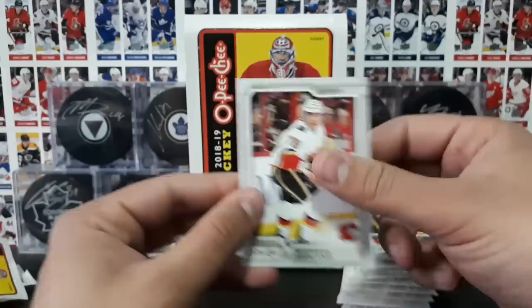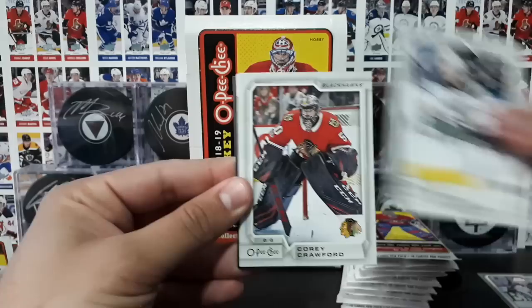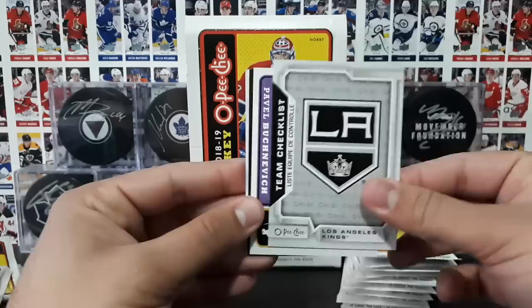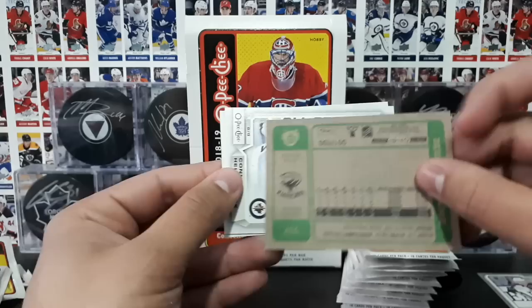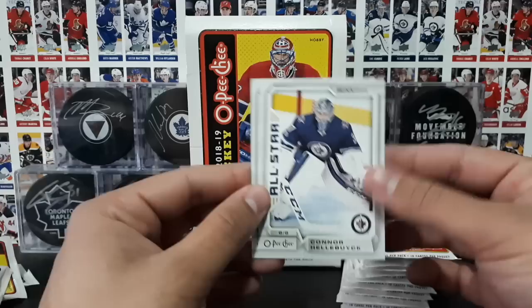Sharp, Markstrom, and Furlins. So nice! We're off to a really good start. Getslav, Morsi, Niederreiter, Crawford, Oleksiak. A team checklist of the LA Kings. A retro Pavel Bushnevich. A black border retro of Derek Pouliot of the Penguins. The black border retros are actually numbered out of 100, which is super cool. And the Bushnevich was not a blank back — I gotta remember to always flip those around. Hellebuck all-star, and Corali.